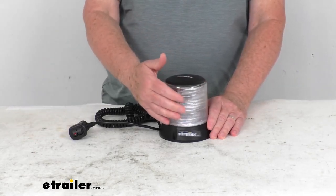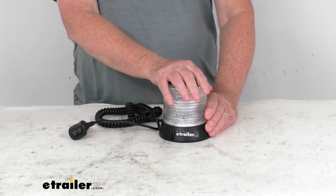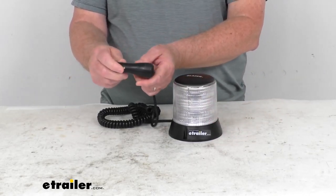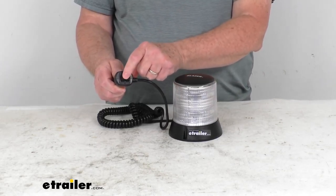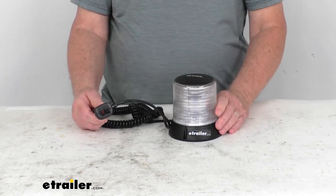This is a nice tough polycarbonate lens. It is impact resistant, and it does have an IP67 rating for protection against dust and moisture. The power cord right here is what will plug into your vehicle's 12-volt power outlet. And they do have control switches — two separate switches — that are located on the power cord so that you can operate the light from the inside of your vehicle.